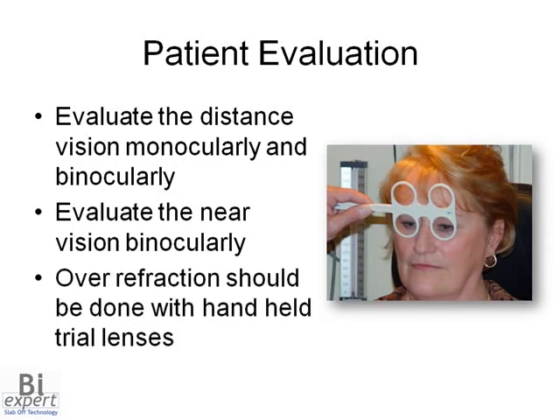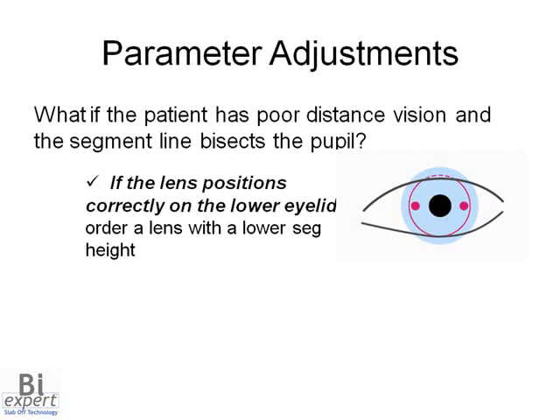Any overrefraction should be done with handheld trial lenses instead of with the phoropter. Sometimes the first lens doesn't perform as expected. If the patient describes poor distance vision and the segment line bisects the pupil and the lens positions correctly on the lower eyelid, then a lower segment height should be ordered.